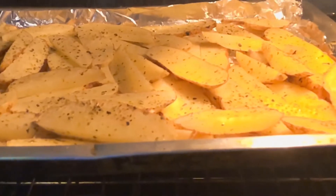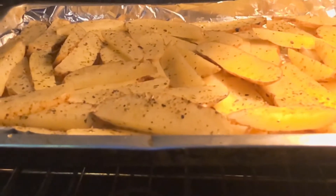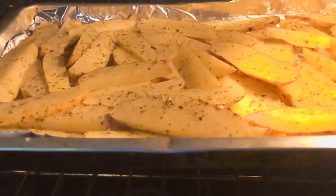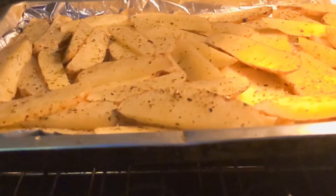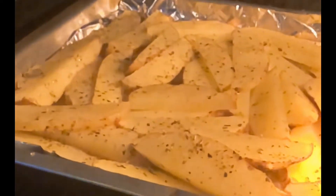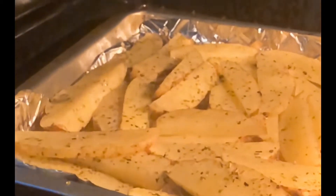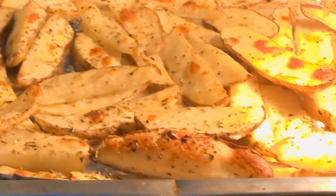This was about 10 minutes after I put them in. And this was about 25 minutes after — once I felt they were cooked, I went ahead and put my oven to broil so they could end up nice and toasted on top.